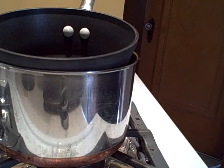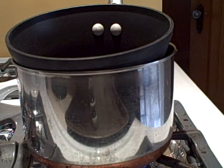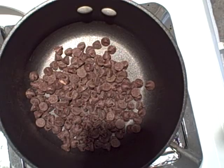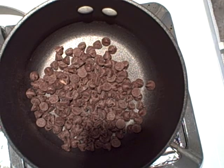This has created a fondue. Now that you've begun your fondue, you can start adding the chocolate. Take your chocolate morsels and put them into the pot.